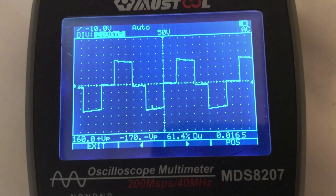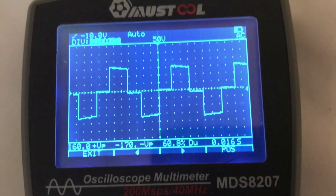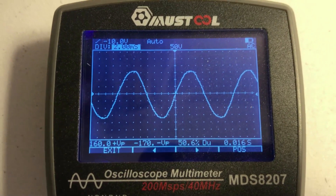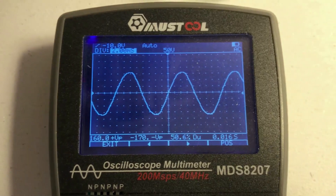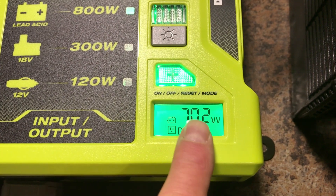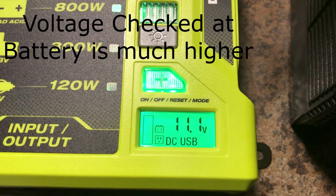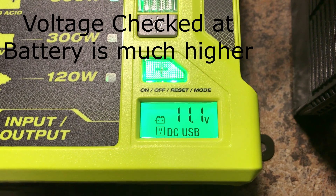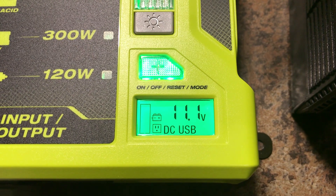Looking at the AC power, you can see it's a modified sine wave, and this is what it should really look like. With the heater on low it's pulling 700 watts, and because of the 10 gauge cables that they have, it's pulled the voltage down to 11.1 volts.